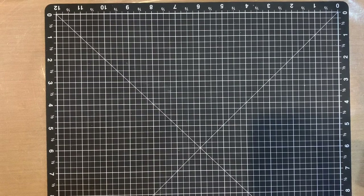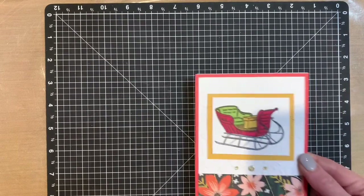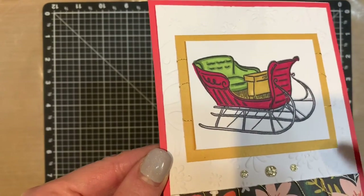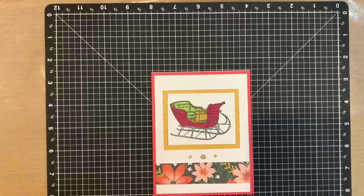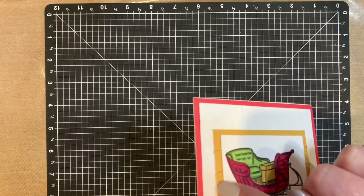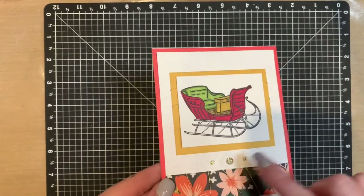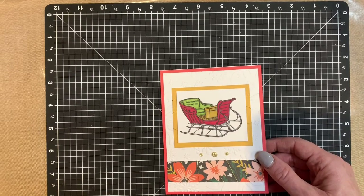The customers just stamp the images with their new stamp set when they receive the kit. For the second card, I embossed this piece — you can see the snowflake embossing on the white. I love that snowflake embossing folder. I stamped the sleigh and colored it again with the Spectrum Noir tri-blend markers. I used the gold embellishing thread and wrapped that around a couple of the pieces, and added some glitter gems.